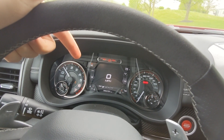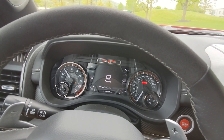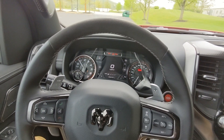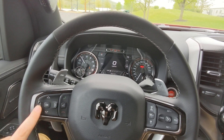Around the four corners of the gauge cluster screen, top left you've got a compass, bottom left you've got battery level, oil temp, and the outside temperature. Moving back to the steering wheel — adjusting everything on that digital display is handled on the left side of the wheel.